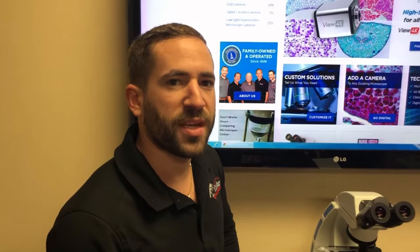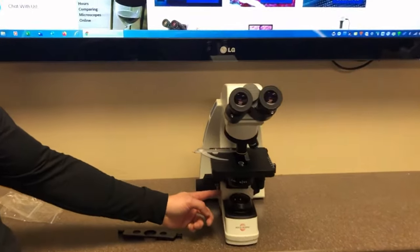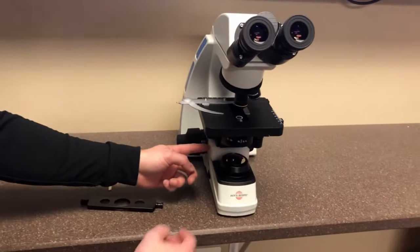This video is to show you how to set up the AccuScope 3000 LED SPH phase contrast microscope. First, remove the foam block underneath the microscope focus mechanism.